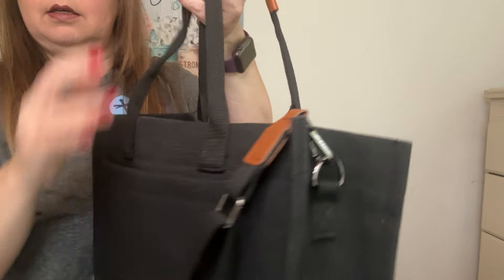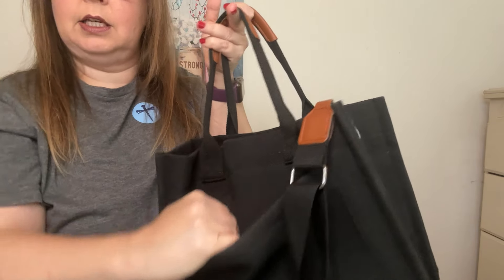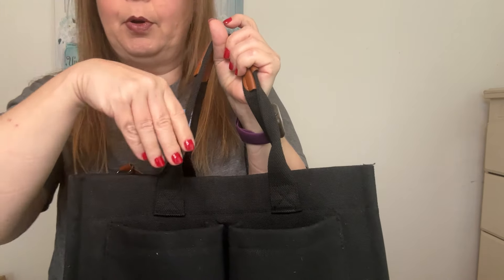My iPad is always inside my bag. Let me show you — it's a really nice deep pocket. I don't know if my iPad would fit in here, but there's a nice deep pocket here too. And then there are two pockets here, and I'm going to put my phone when I'm in church in here.